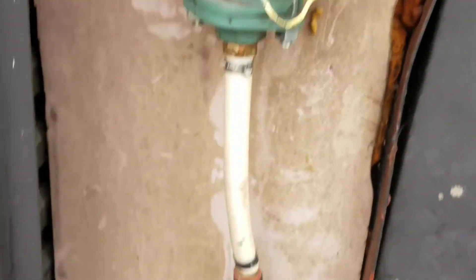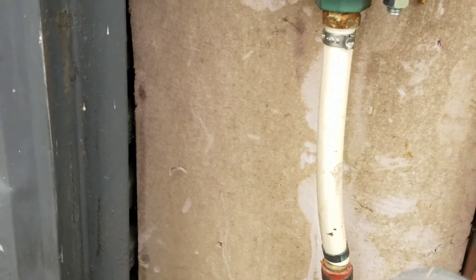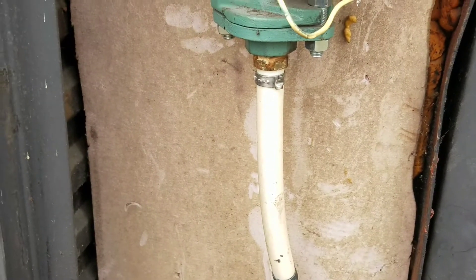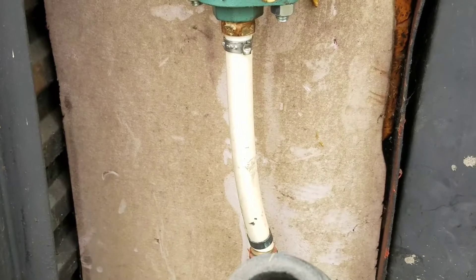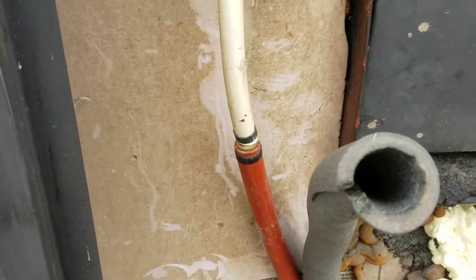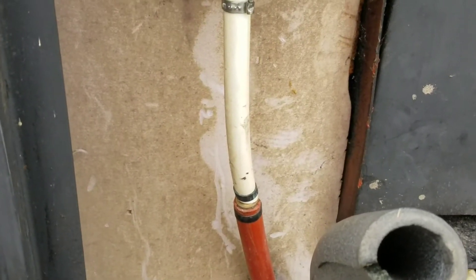Next, I'm going to put a little hole in the pipe here to let the water drain out and release the pressure. I do have the valve shut off, but be very, very careful — this water is hot. I can't stress that enough. If you're not comfortable, do not do this.